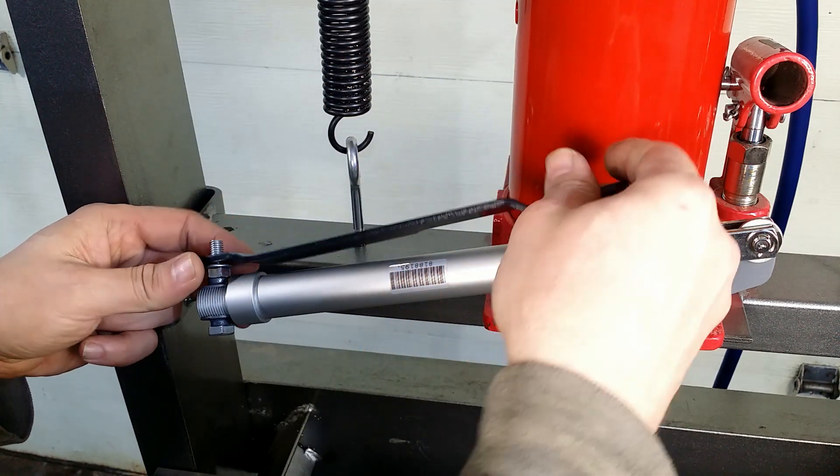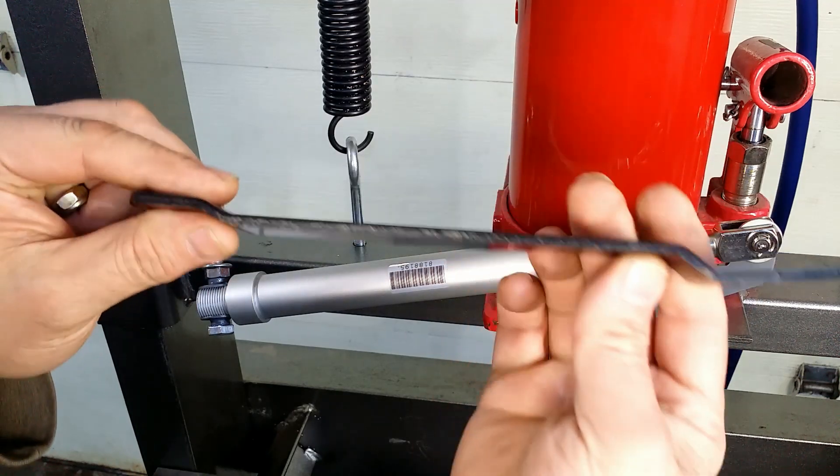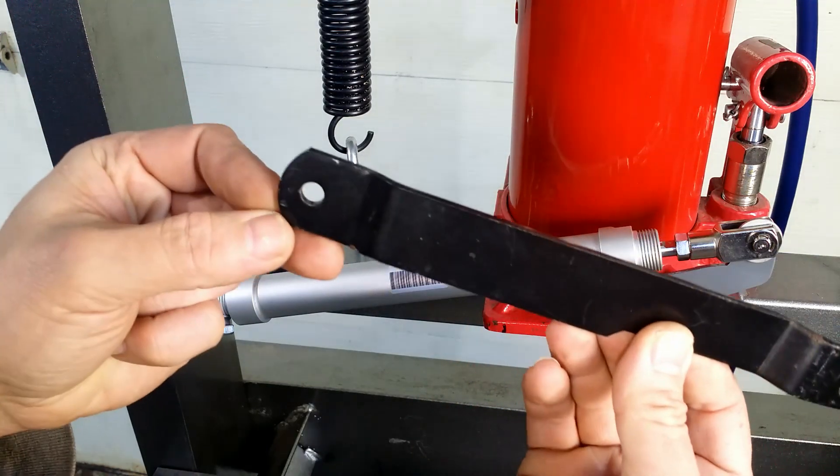I will use this piece of flat, thick iron — it was in my junk box.